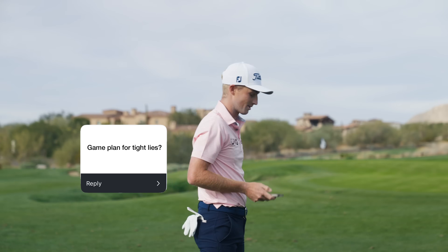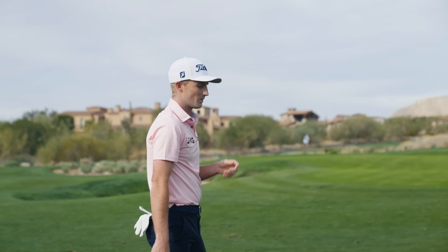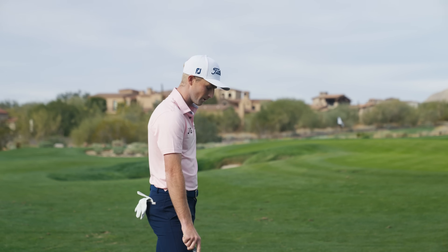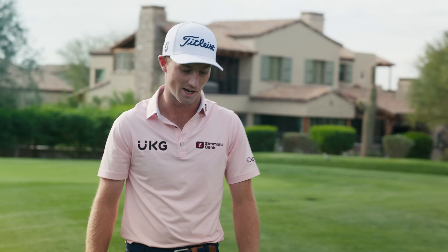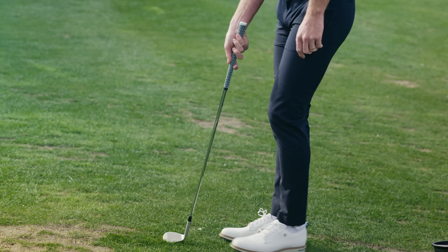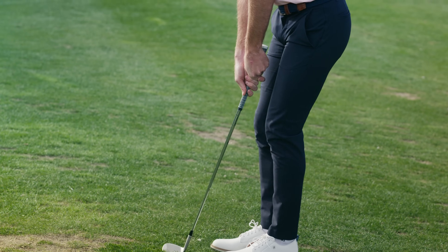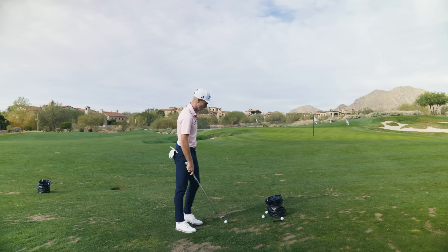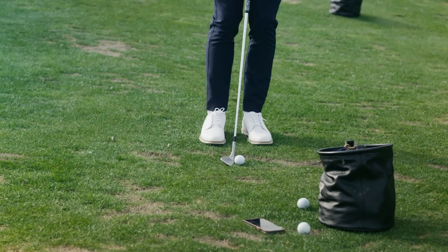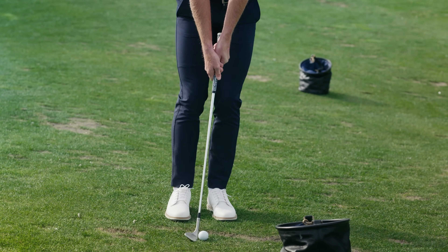For tight lies — especially on Bermuda, where you don't get perfect lies like we do on rye — I actually practice this at home by throwing balls into divots, so I have to really focus on the one spot I'm trying to hit. The second big thing: you can't have your hands high enough. If I take a wedge and it's sitting square, it'll dig every single time. But if I get really close to the ball, really vertical, and almost feel like the toes are down and the heel is up, I can be as steep as I want and it's never going to dig. For a bad lie, I choke up, get my hands as vertical as I can, and then it's really just one big shoulder turn.